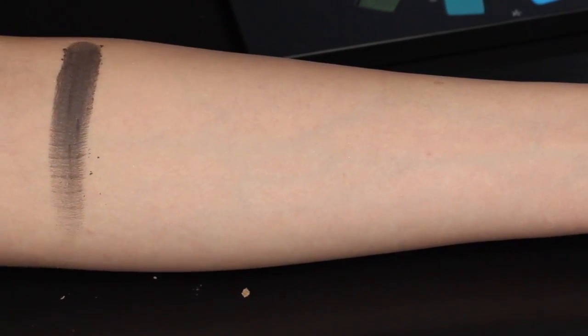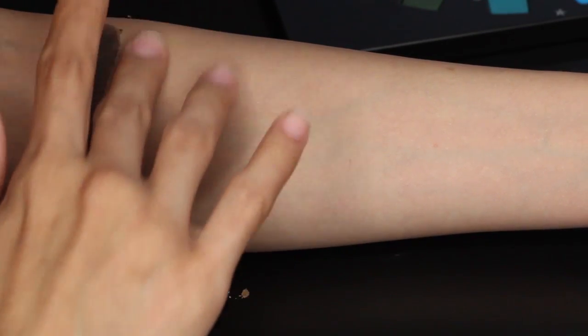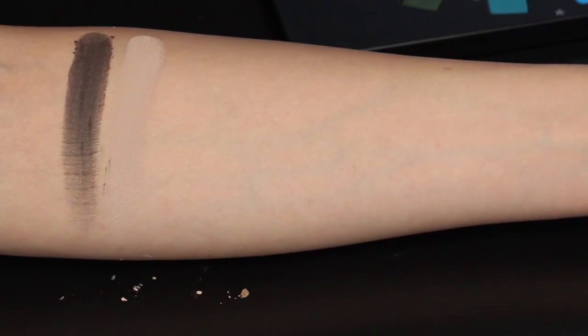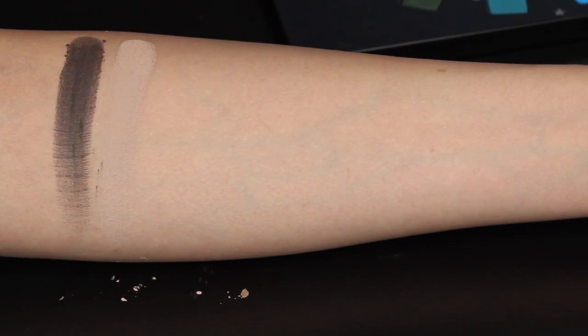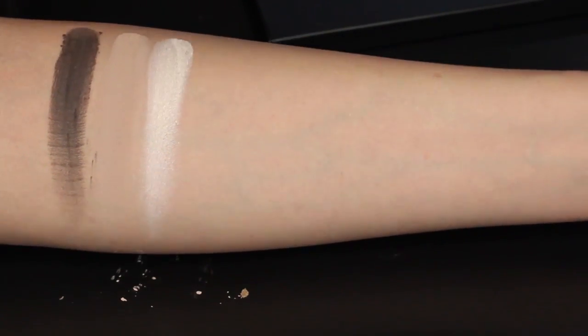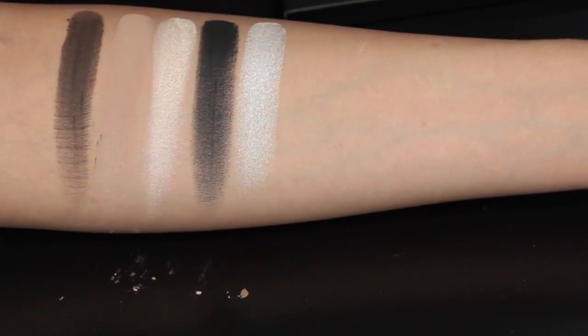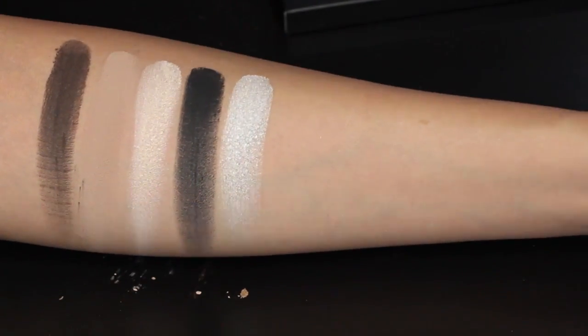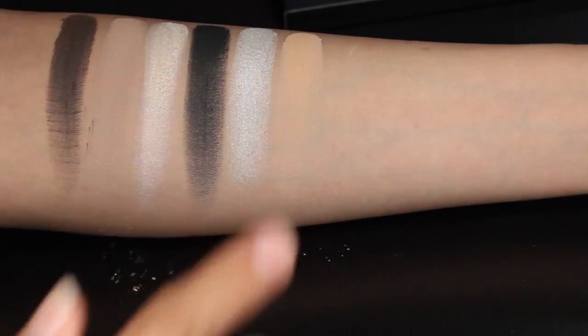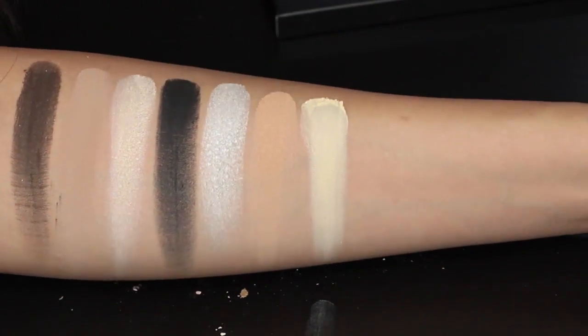The first color that I have is Vox. Next is Strutter. Lyric — this one is really cool, it has some pink shimmer that I don't think the camera is really picking up. Black Metal. Skulls. Noble. And Molder. And that makes up the neutrals in the center of the palette.